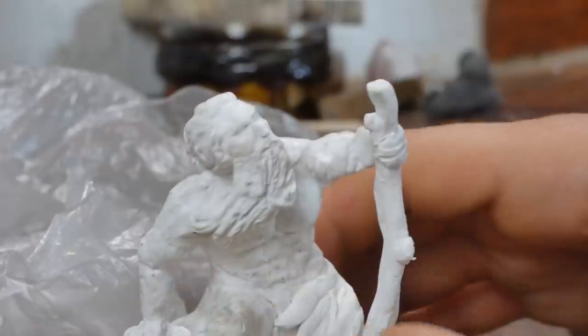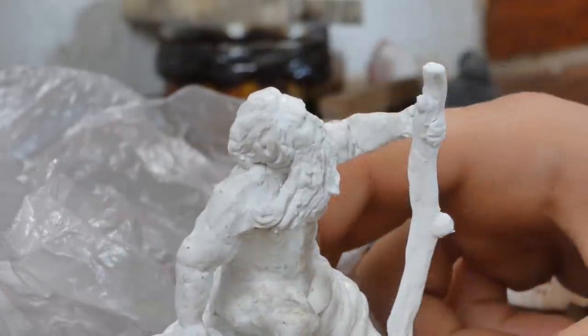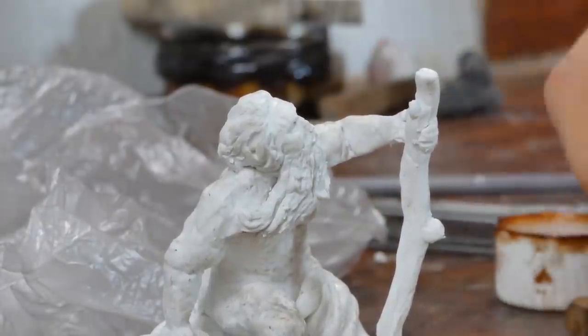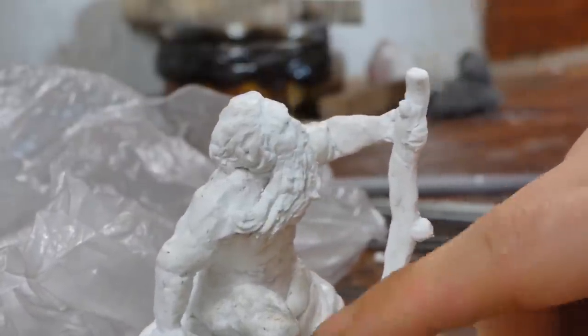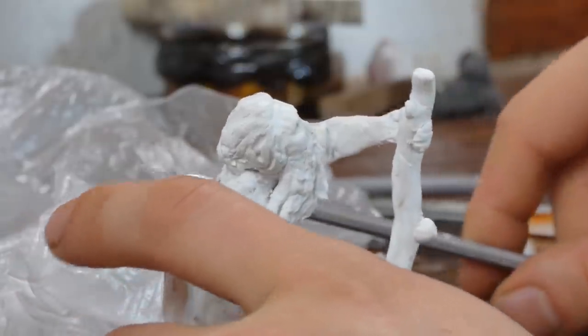I'll do some more final touching and cleanup, and then I'll throw it in the oven and bake it for about an hour or so. After that I'll be able to do some more polishing and sanding, hopefully. Then we go to the next steps, which is painting it or something like that.